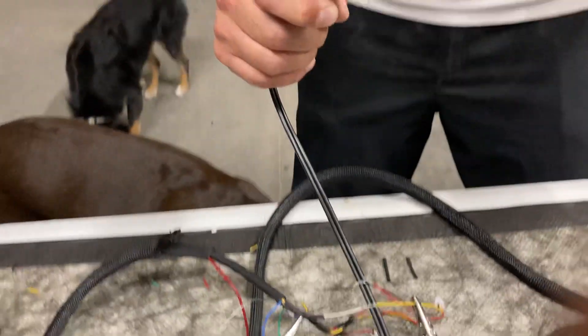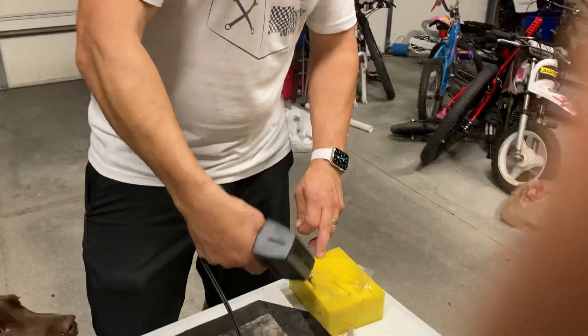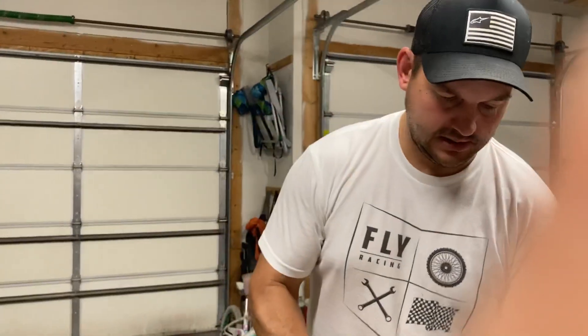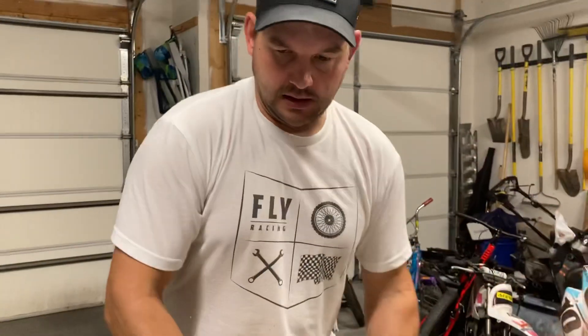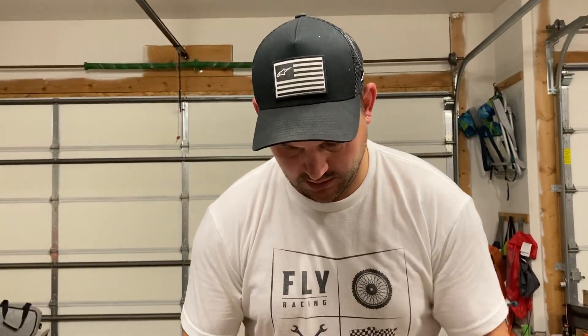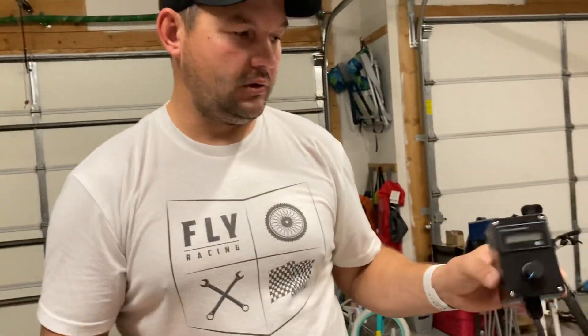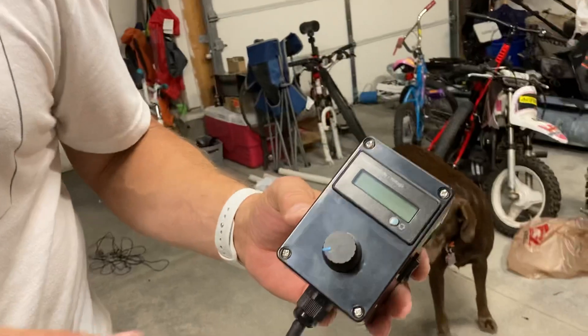So you want to build your own PWM — I think you came to the right spot. Today I just wanted to walk through some of the items I've been using to build my PWM. What I've been building is a PWM with a wired remote control.